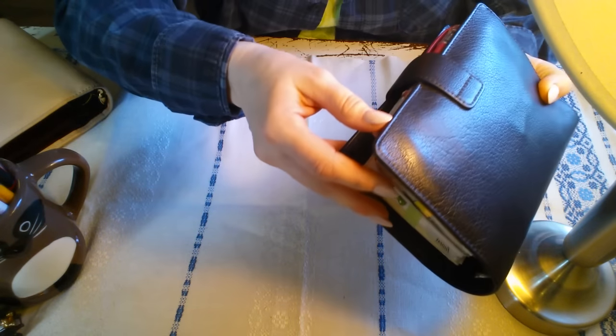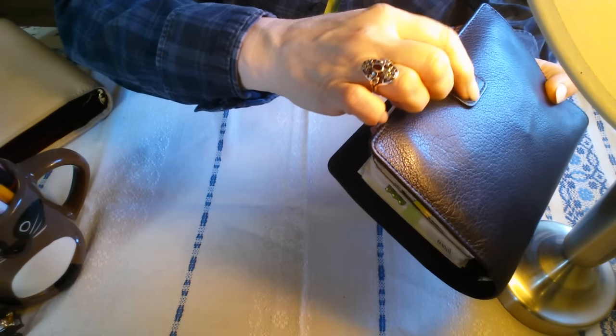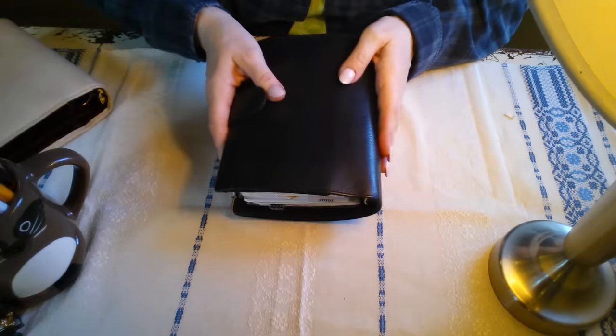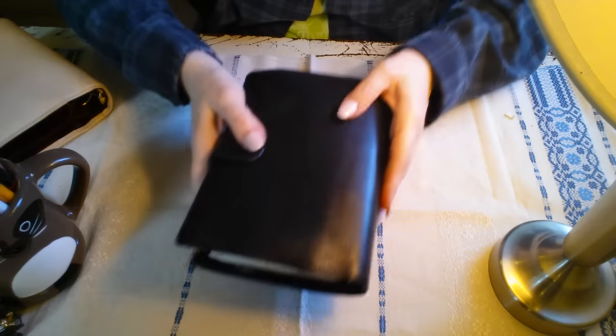Well, this binder is doing great. It's Buffalo Leather, which is virtually indestructible in terms of wear and tear. Hopefully you can see where the grain is worn flat a little bit just from constant use rubbing against surfaces and from me picking it up and putting it down.